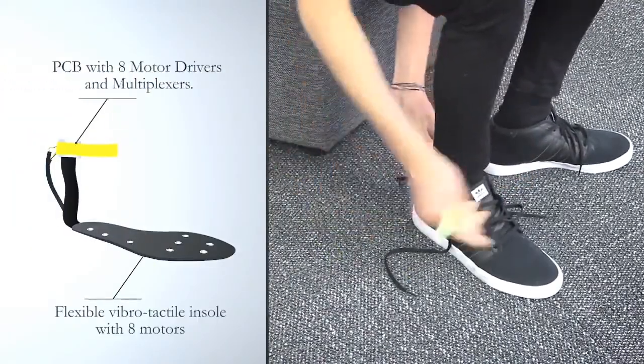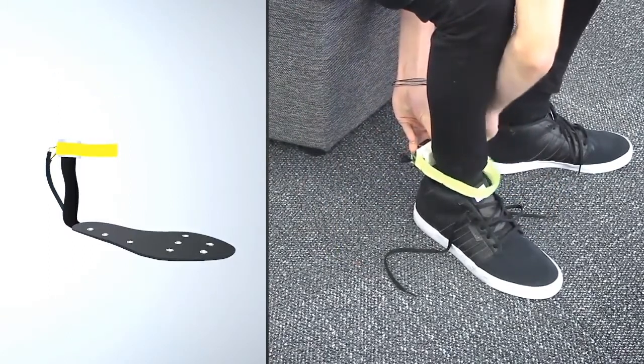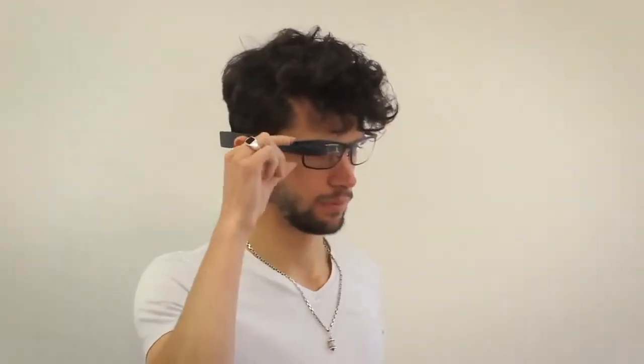A custom PCB with eight motor drivers and multiplexers was developed to control the vibrotactile motors. Additionally, we developed a visual feedback system by using Google Glasses.